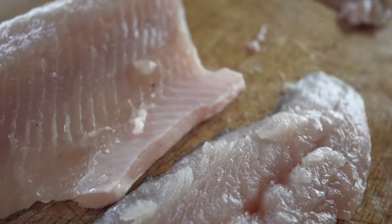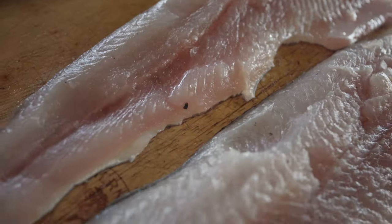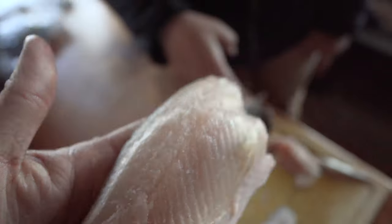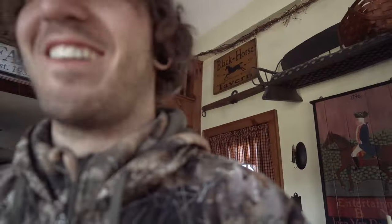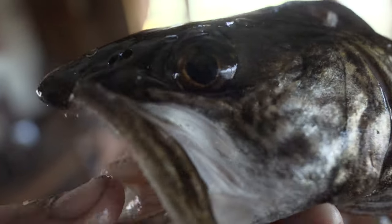So two good lake trout fillets. Mason's going to head home and we're going to cook one of these up. All right, we'll see you in the kitchen.